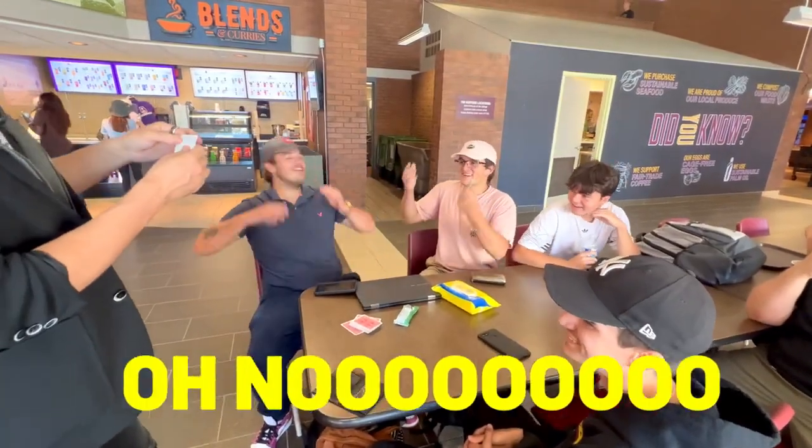And get this — remember the signed card I put in the... No! No! Powerful, versatile, and easy to do.